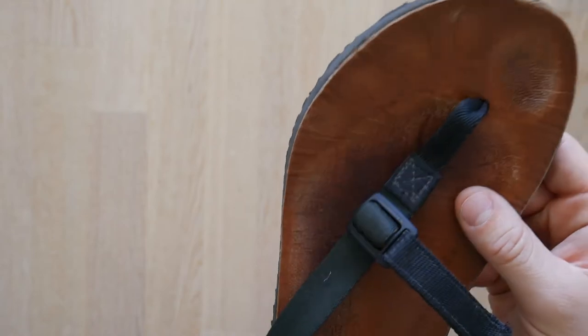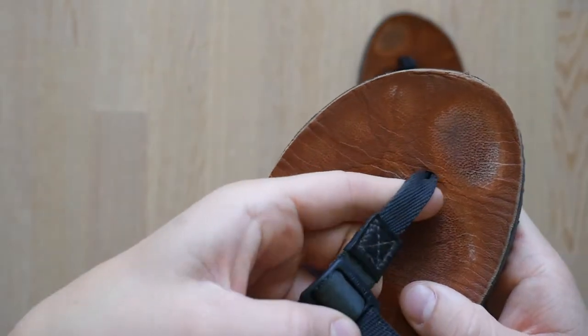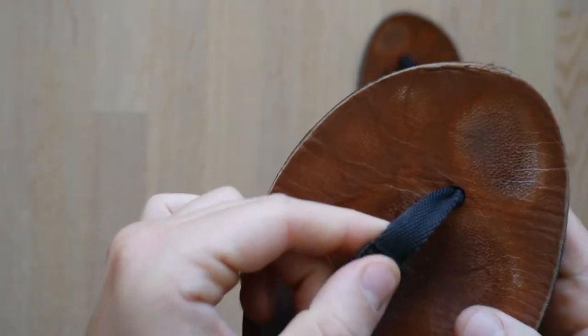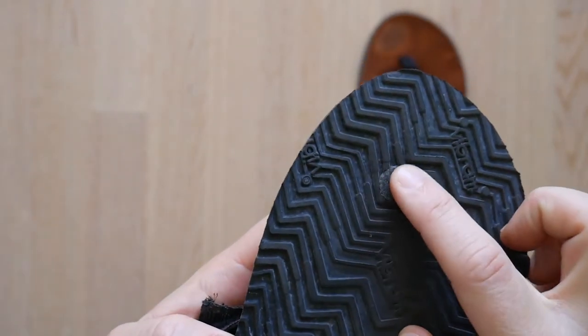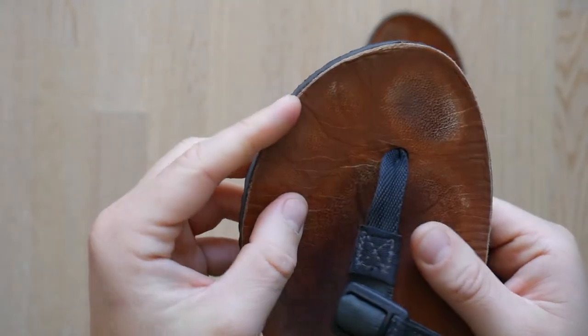My one small criticism of the sandal is the webbing between the toes. At first I found it rubbing slightly. It has softened up with more use, but personally I would prefer a piece of cordage between the toes as opposed to webbing, because I think it would rub quite so much.